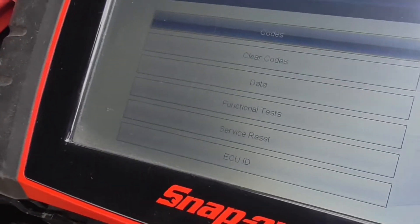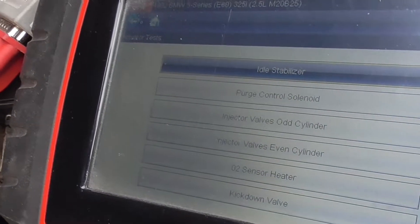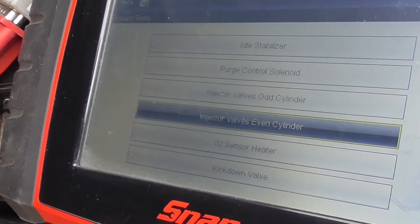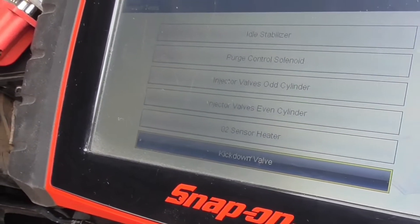What else can we do? Functional tests, actuator tests. You can test the idle stabilizer, purge control solenoid, injector valves, all cylinders, even cylinder open sensor, heater, kickdown valve — I'm not sure what the kickdown valve is, but it's all there.